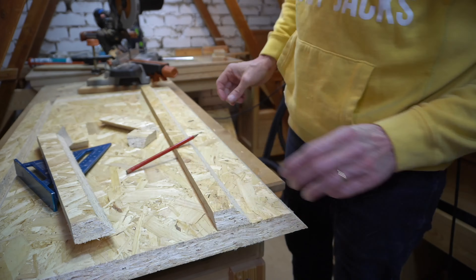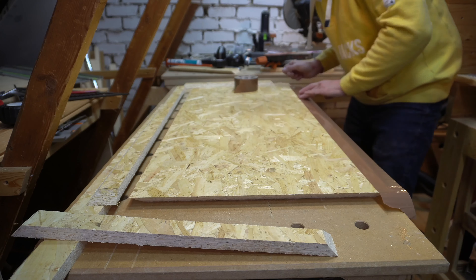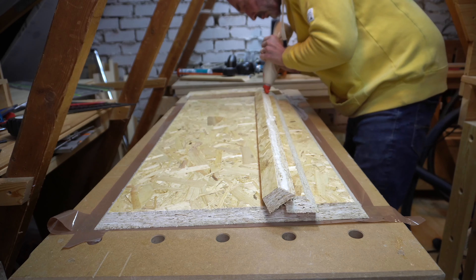The table top is 450mm by 900mm and will have a mitre down stand all the way around — a waterfall edge, if you like. It's one of the things I'm trying for the first time.